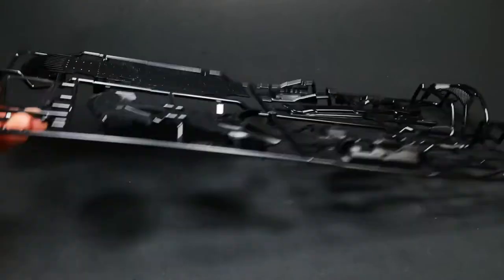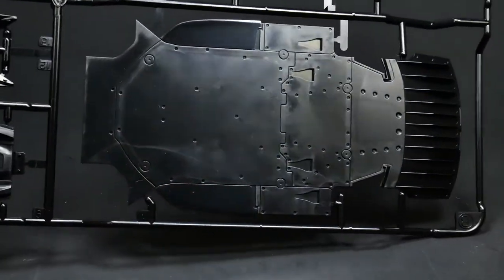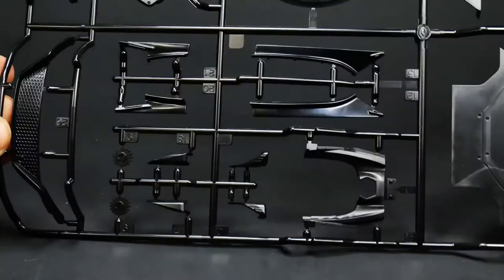Moving on to the next parts tree, which will actually be the last one. That is everything that is molded in black on that parts tree. We'll start with the chassis plate down there — built-in diffuser.